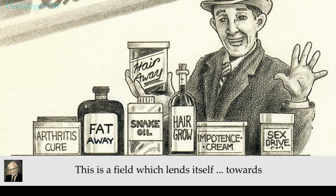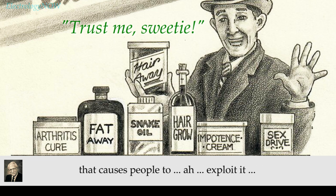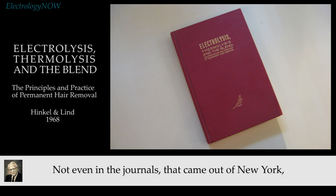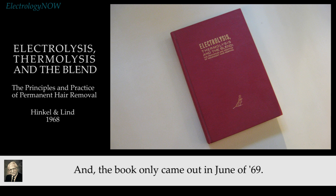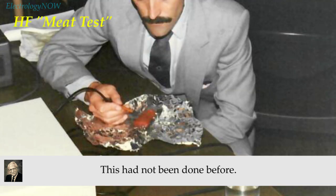There will be more. This is a field which lends itself toward fast buck artists. There tends to be something about this field that causes people to exploit it, and it's easily exploitable because almost none of the people in the field know what their equipment is, how it works, or how it functions. Until my textbook came out, no one explained how high-frequency works — not even the journal out of New York ever gave an explanation of how high-frequency affected the hair or what the whole process was. The book only came out in '69, so it's just a relatively few years where anything has been put into writing explaining the idea, or demonstrating it on an egg or on meat.